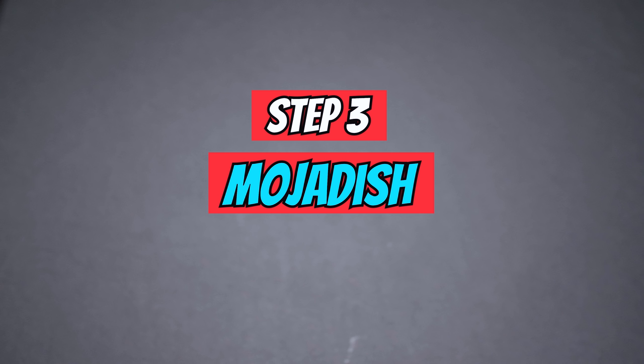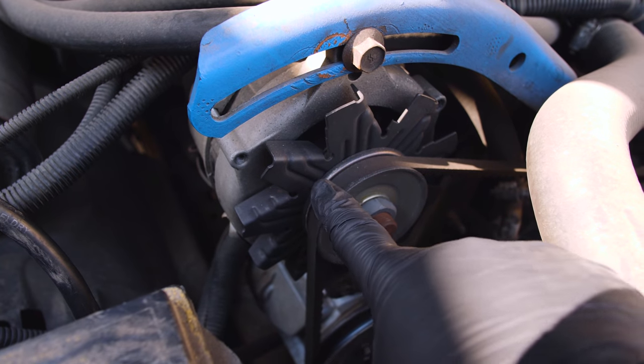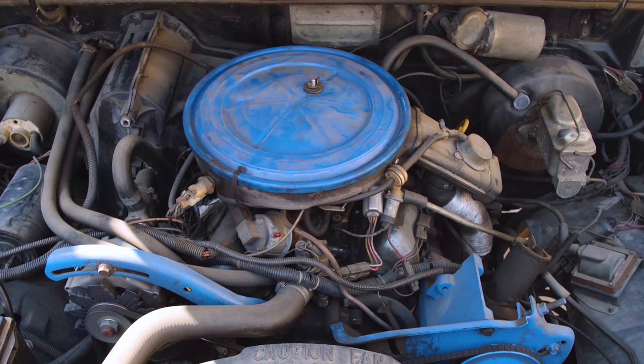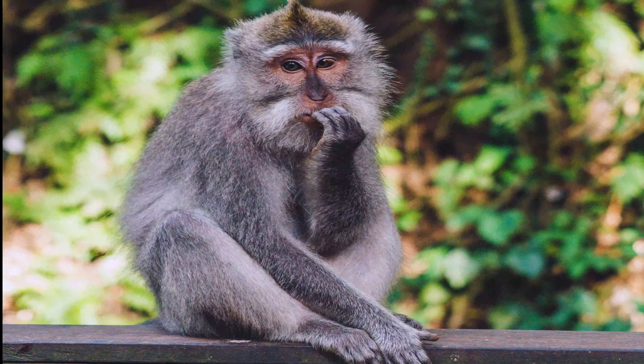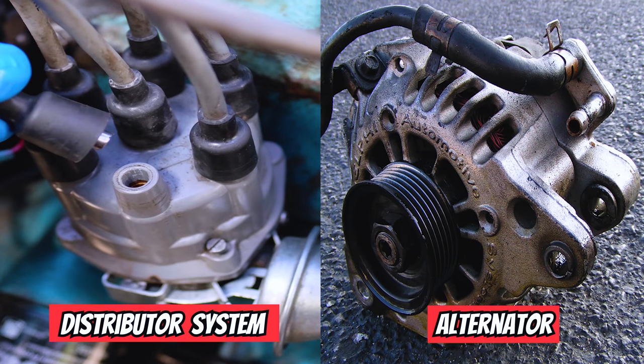Step number three: wet the engine. One thing you have to make sure before you wet your engine is to isolate all the electrical parts. The two major electrical parts are the alternator and the ignition distributor system. If you're able to identify where those parts are in your car, great. For those who don't know where they are or what they look like — don't worry. Here's what they look like: an easy way to identify them is by comparing the ignition distributor system to Medusa.